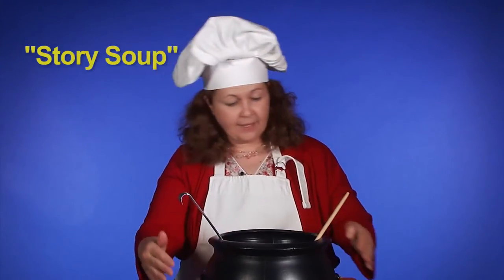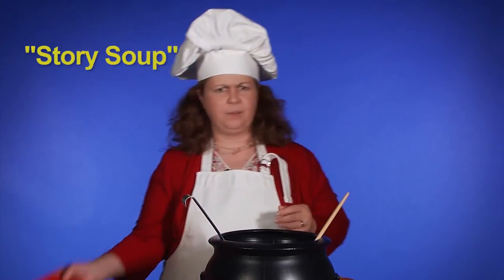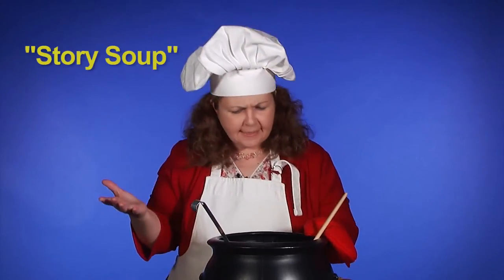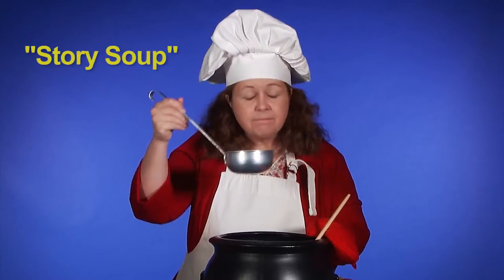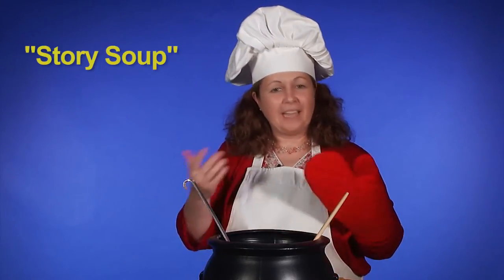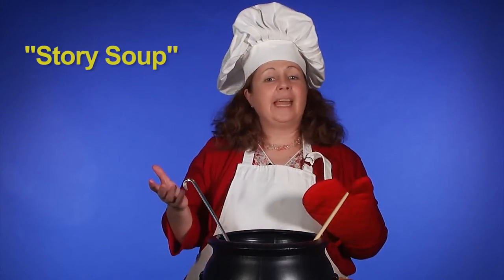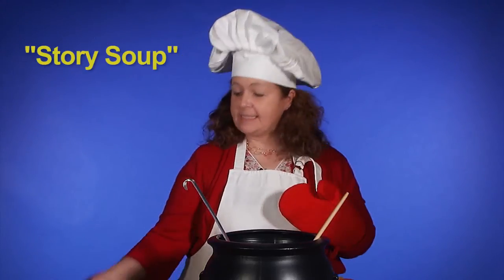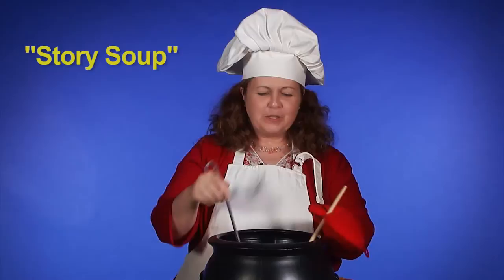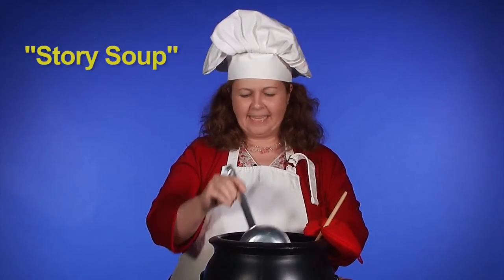It's getting nice and warm on our pretend fire here. I should maybe add an oven mitt so I can hold the edge of my pot. Since this is a pretty good vegetable soup, to make it into story soup, what do you think we'll need to add? Any ideas? I think maybe some letters. We need letters to make stories, don't we? Next we'll add some letters, like the letter C. Next we'll add some letters. Stir slow around we go, we're making story soup.